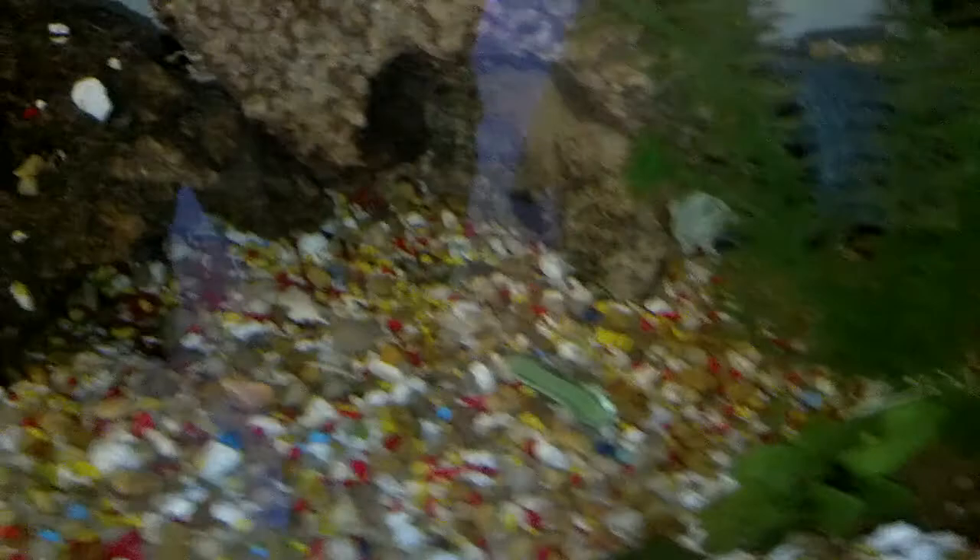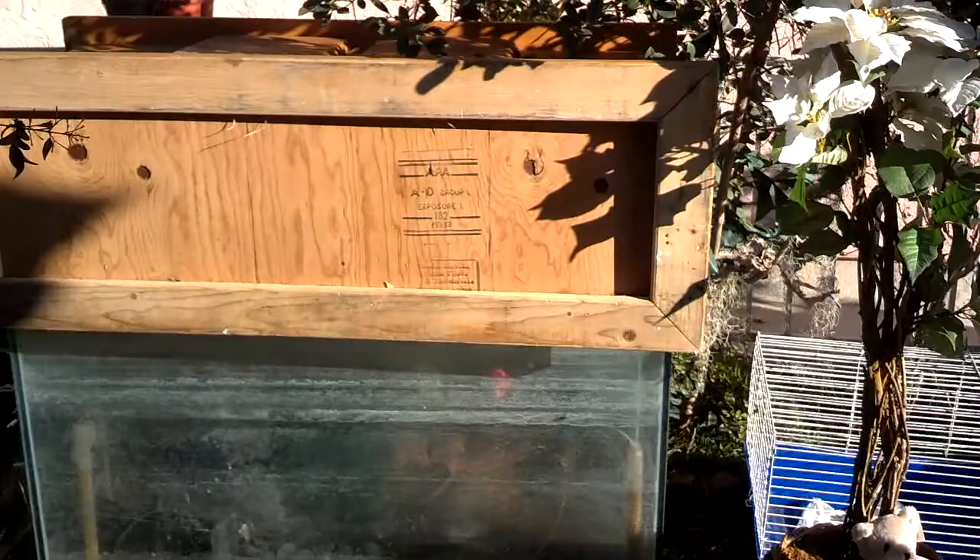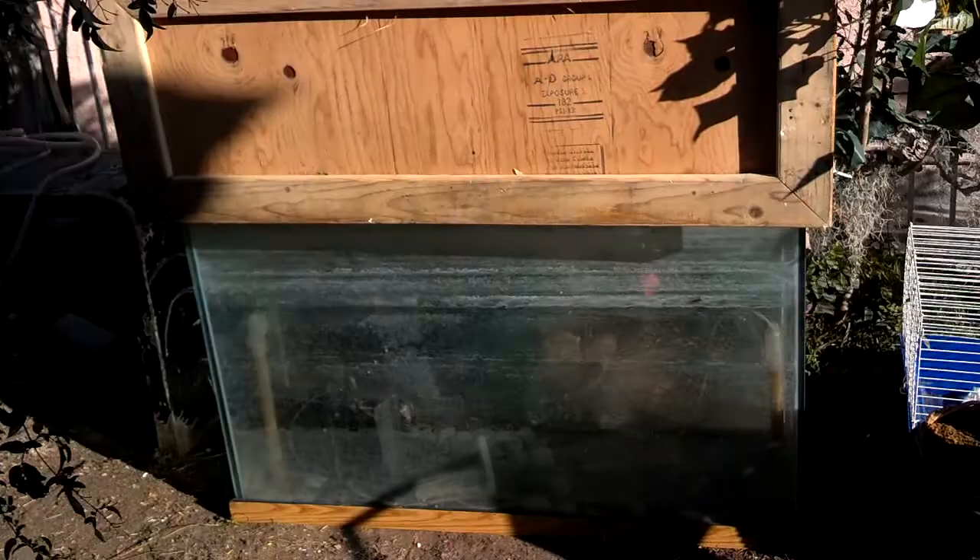A lot of things have happened since the last update. Look at all the babies — they're finally moving around. I got another tank that I'm gonna put them in so the babies can grow. I got it for 35 bucks, I believe it's 110 gallons — I gotta do some measurements to confirm. It's pretty tall, I think about three feet tall.